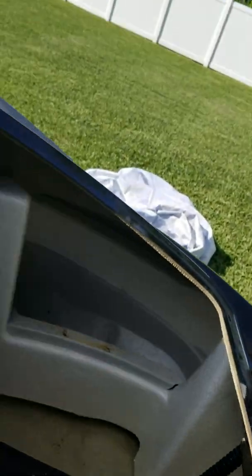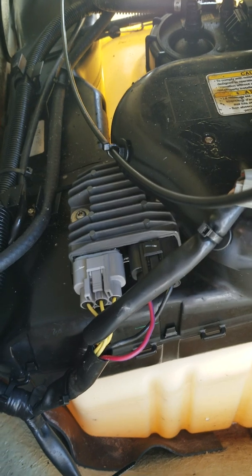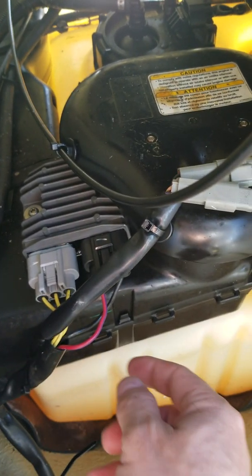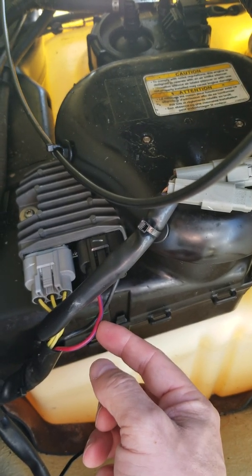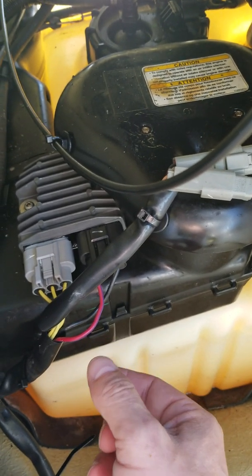In the front compartment I opened up, that's called your rectifier. Your rectifier has these three yellow wires that come from the motor, and then the black and the red positive go back to the battery — actually to a fuse and then back to the battery, and I'll show you that in a second.